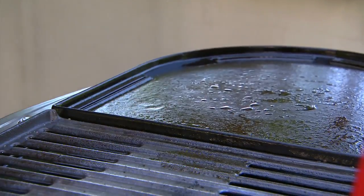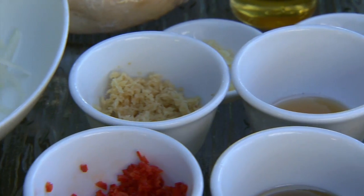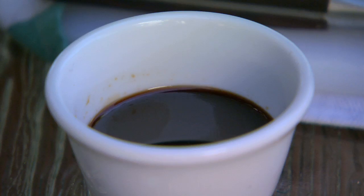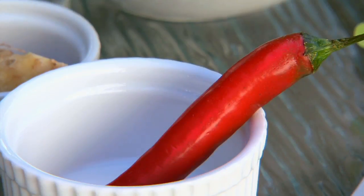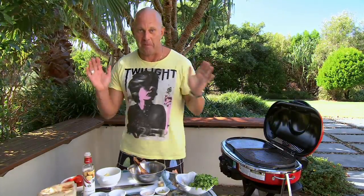While the barbecue is heating up, I'll knock together a barbecue-friendly marinade of macadamia oil, sesame oil, garlic, ginger, ketchup manis, fish sauce, and I love a bit of chilli. If you've got kids over, leave it out. If they're like my kids, add double. The whole marinade takes about four minutes. Very easy, very simple.